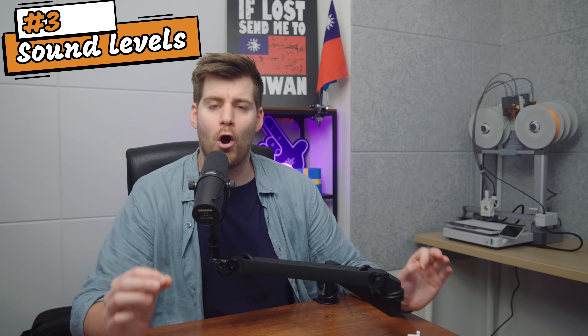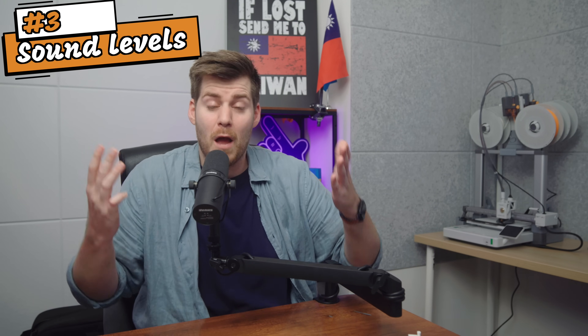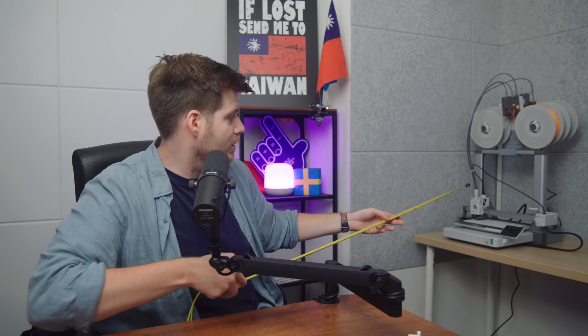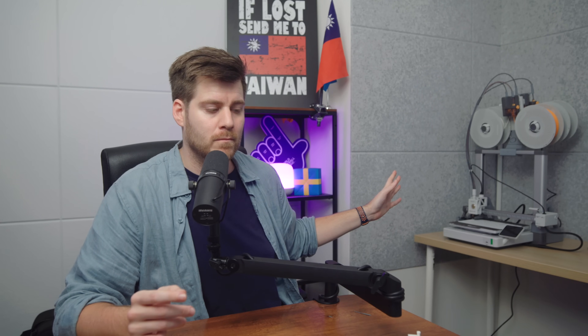The second thing that was quite hard for me to get an idea of was the sound. This is my YouTube studio and I am very close to the printer — I honestly don't know if you can hear it or not. We are around 160 centimeters away, and I'm just going to let you hear how the sound is from this distance. And just for testing purposes, since maybe not everyone has a Rodecaster and a Shure SM7B, let's try with an iPhone microphone from the same distance as well.